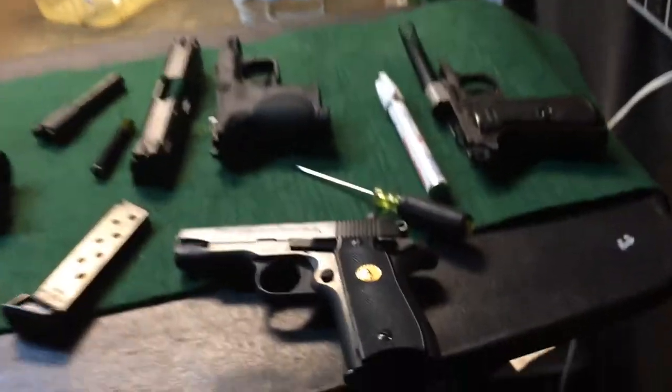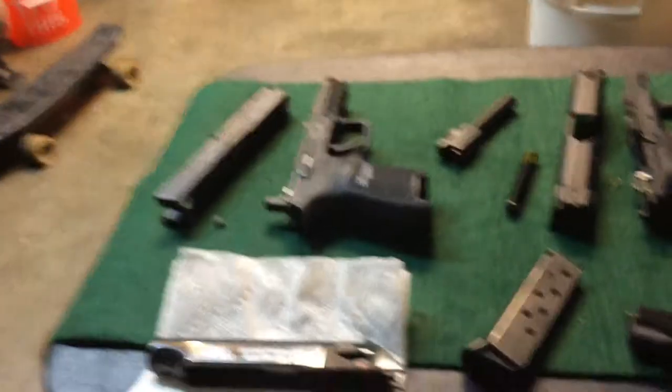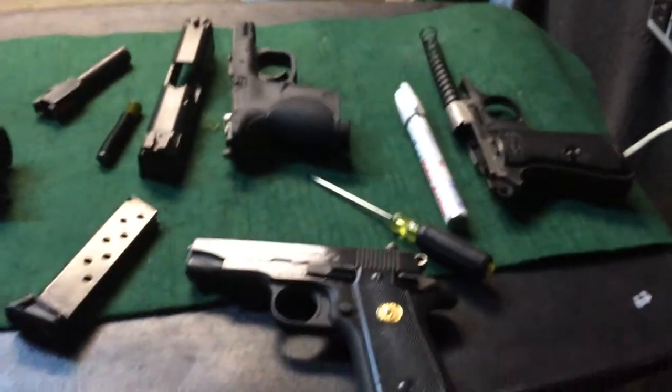Texas guns and ammo, amateur hour. Right now I'm cleaning some guns, getting ready to go out to the range. And I decided with my Walther PP765...